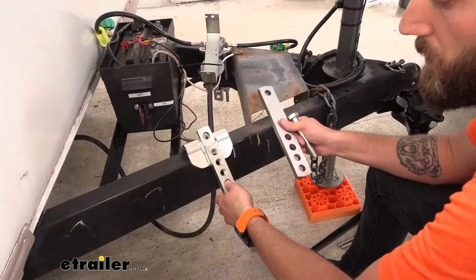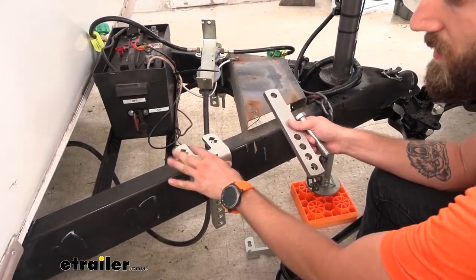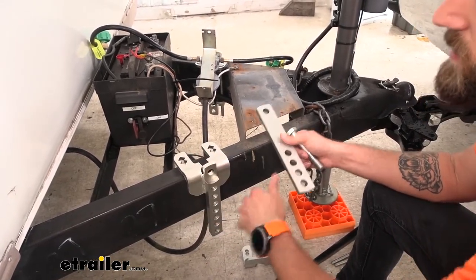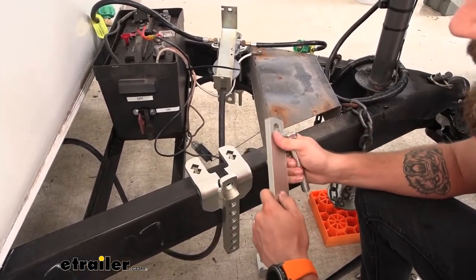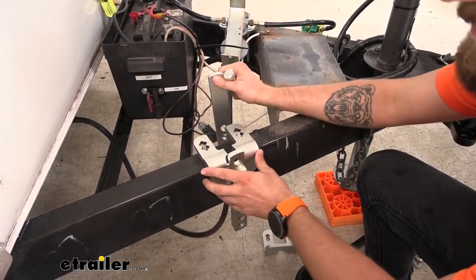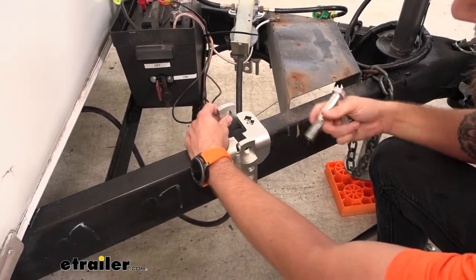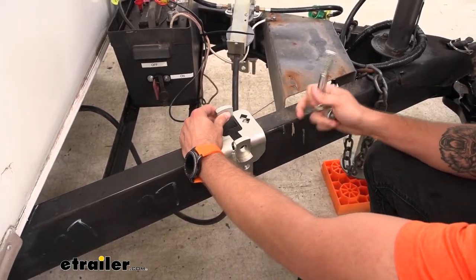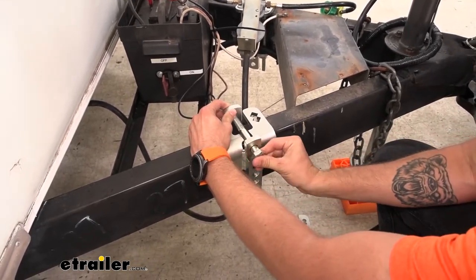Now we're going to loosely put together our brackets. We're going to take our upper cam weldment and slap that right on our frame — we won't know exactly what position this is going to be in until we get our spring bars in place. We're going to use the four-inch bolt since we have a two-inch frame; there is a three-and-a-half inch bolt if you have a one-and-a-half inch frame, so you will need to measure that. I'm going to put the bolt head side towards the outside with the nut on the inside and just hand tighten that for now.